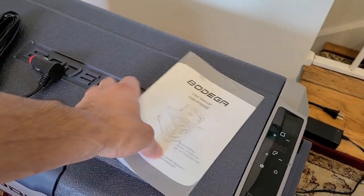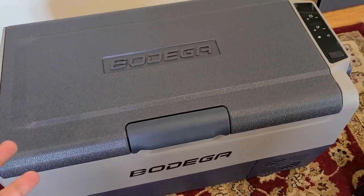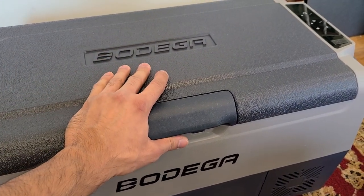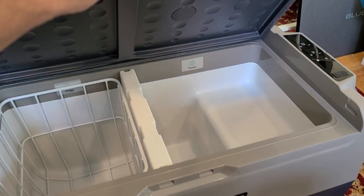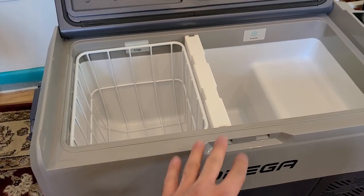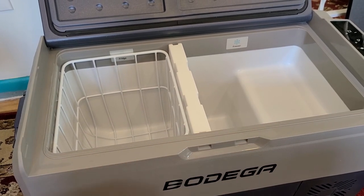Let me do a quick look around to show you what it has. This part here is the latch — you go up on that and it opens up. It's a little dirty inside since I've been using it for the past month. Over to the left side is the fridge section, and over to the right is the freezer section.